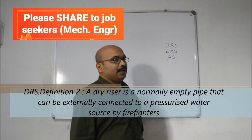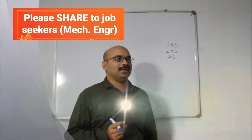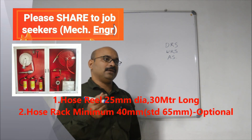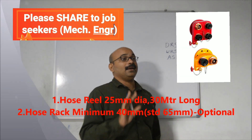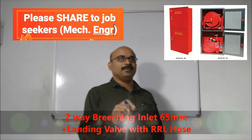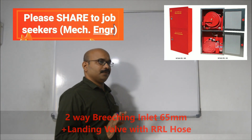In this dry riser system, there are three terms. The first is a hose. The second is a rack hose. The third is a breaching or landing valve. We have 30 meters of hose in total. The pipe is 25 mm diameter, and the landing valve is 65 mm.